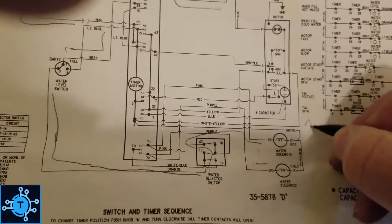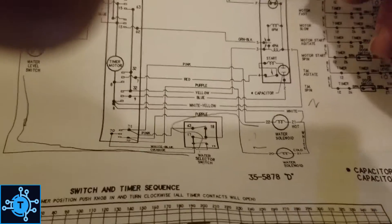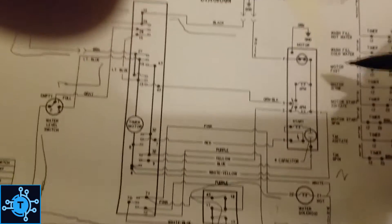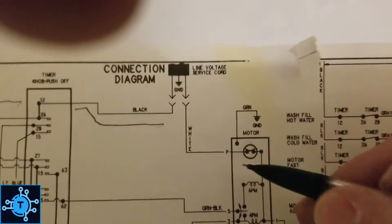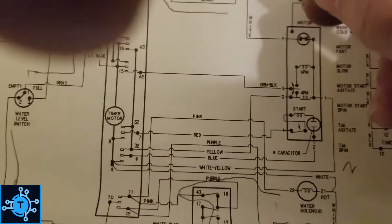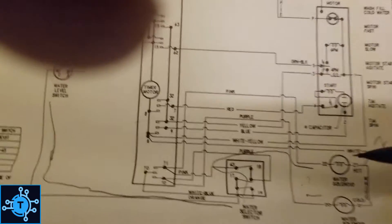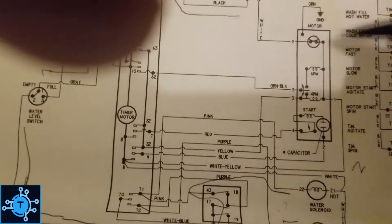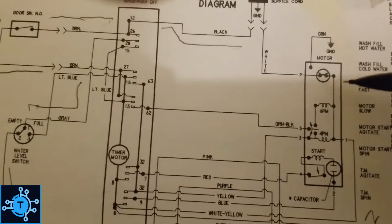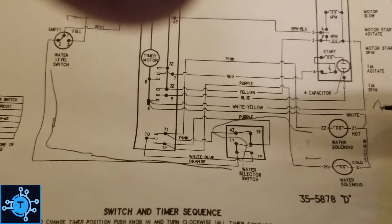We should have neutral right here. If we don't have neutral right there, if this is open, we're going to read line voltage here — because line voltage is going to appear always across the highest impedance in a circuit. The highest impedance in the circuit, if this is open — if you have some loose wire at the motor, if neutral is not making it through the motor — this is going to be infinity ohms, hence the highest impedance in the circuit.